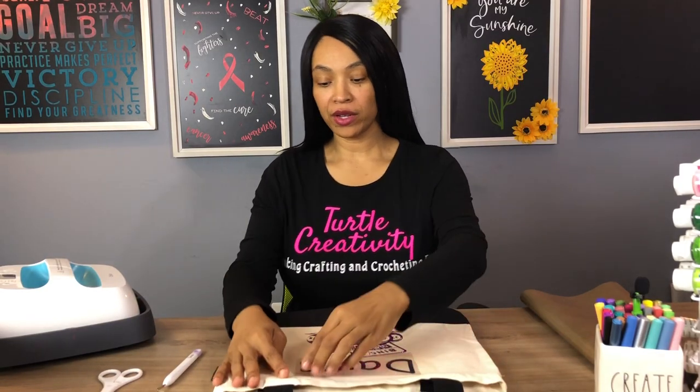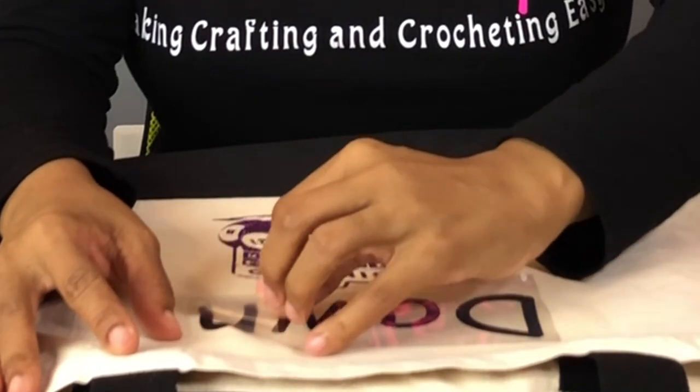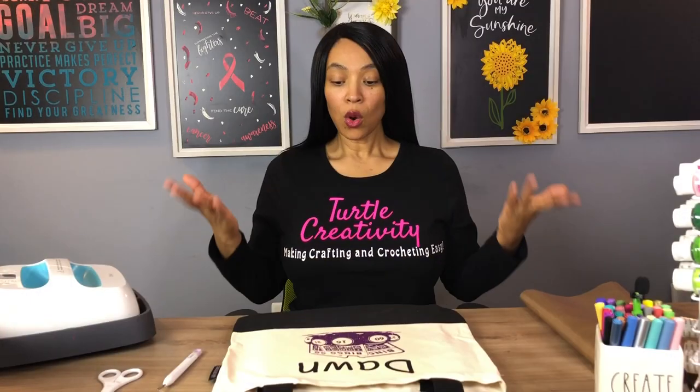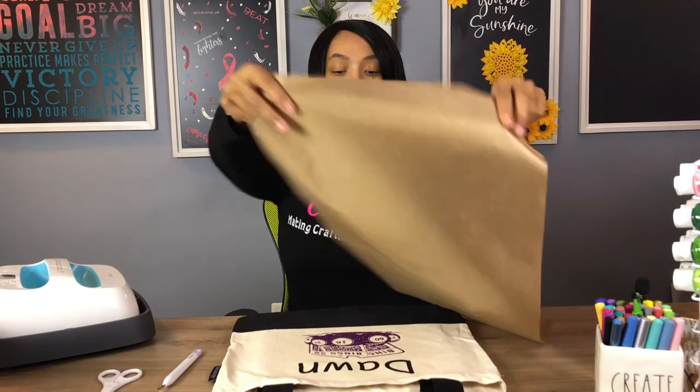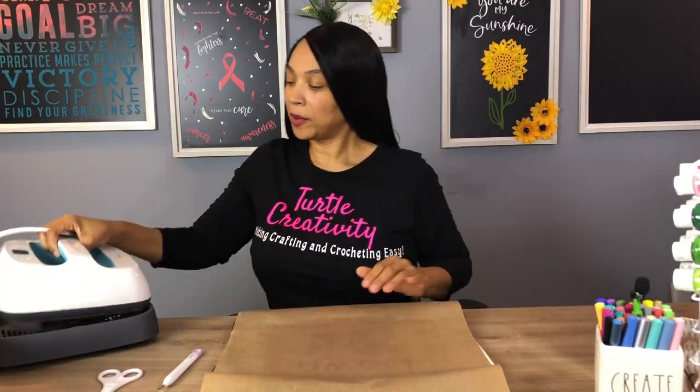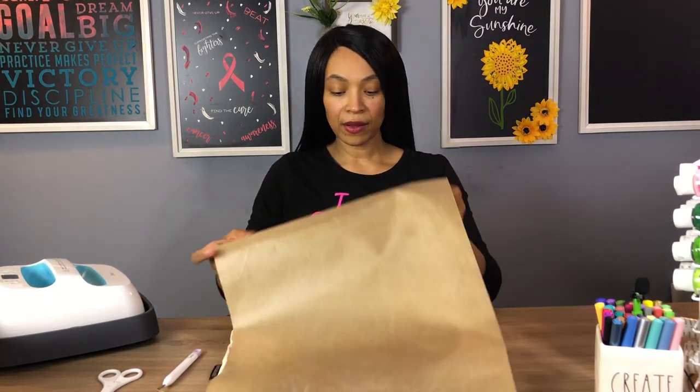Now we can go ahead and remove the plastic carrier. Once both images are in place, I'm now going to go ahead and put the Teflon sheet over top of it to give it one final press. I'm going to place my EasyPress back into the carrier and move my Teflon sheet over.